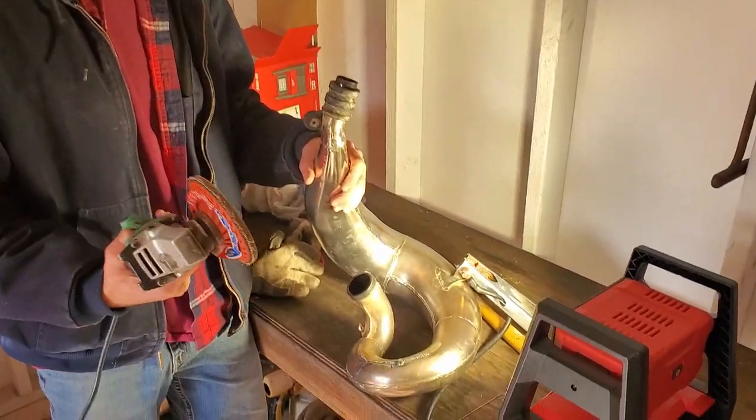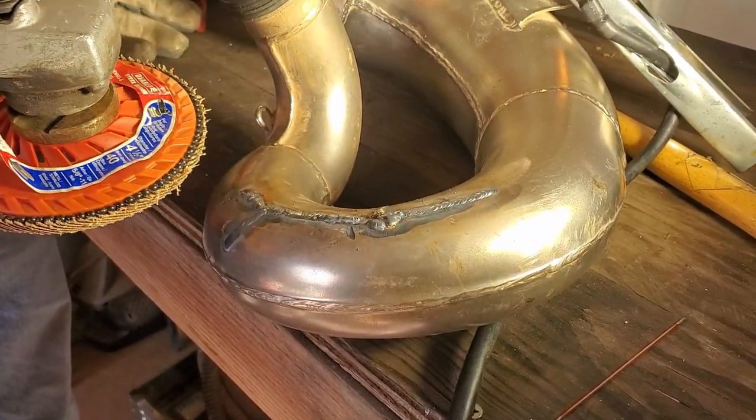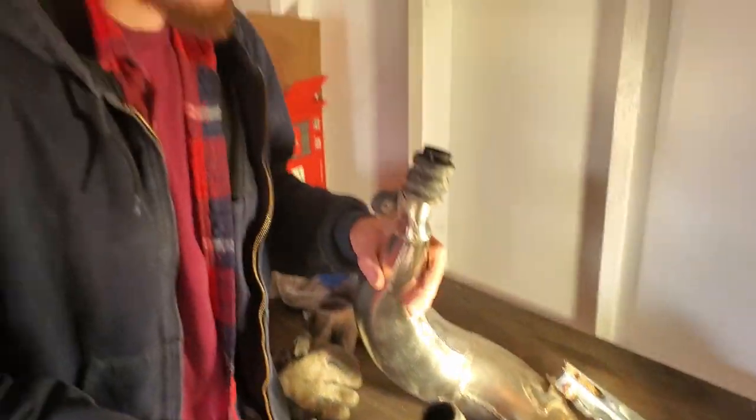So on this first side, I'm going to take the flap disc and just go over all this middle stuff that looks pretty bad. And then once it's all sanded down clean, I'll run one nice bead over the end of it.